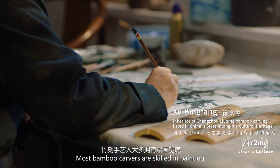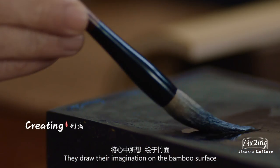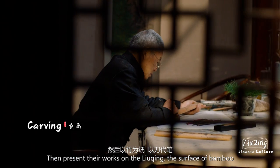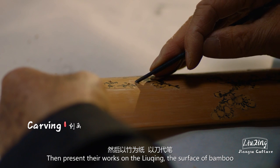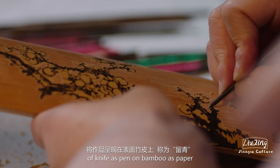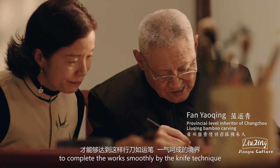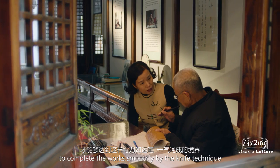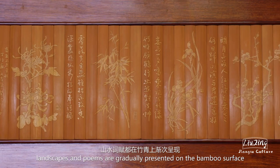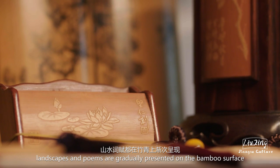Most bamboo carvers are skilled in painting. They draw their imagination on the bamboo surface, then present their works on the Liu Qing — the surface of bamboo — of knife as pen on bamboo as paper. It takes much time to practice to complete the works smoothly by the knife technique. Landscapes and poems are gradually presented on the bamboo surface.